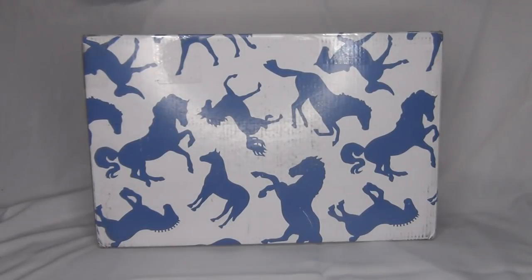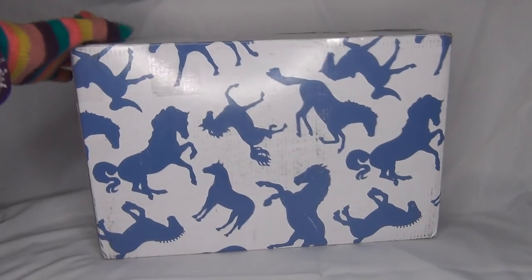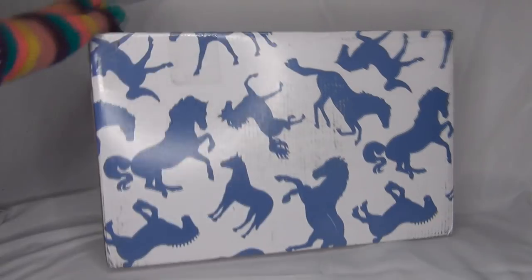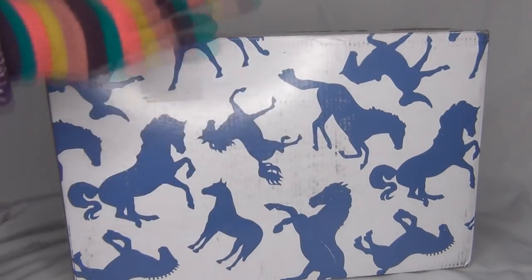I'm very excited about this. We did talk a bit beforehand about different things I really like, but I did not know exactly what she was going to be doing for this custom — I haven't seen pictures or anything. I also really love that it's in a briar box, because how can you not love getting things in briar boxes?